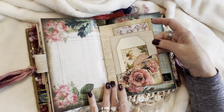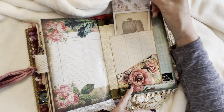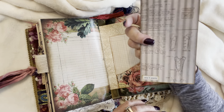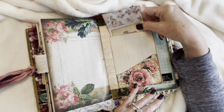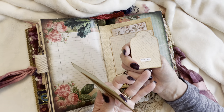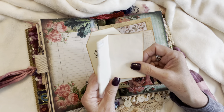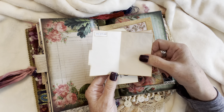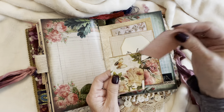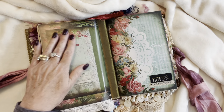And we've just got a small pocket here — a double pocket — with this beautiful tag. 'So it seems.' A little tiny tag that says 'So Cute.' And a little folder, a file folder, and a button card, and a button card tag. That's the first signature, and onto the second one.